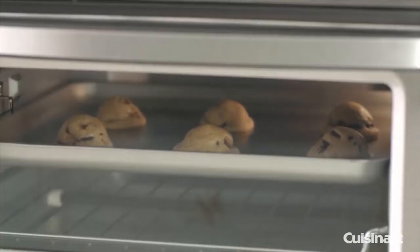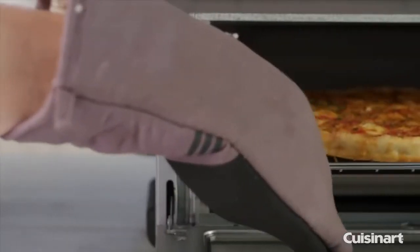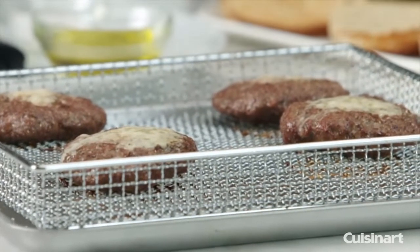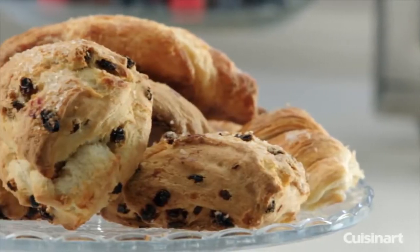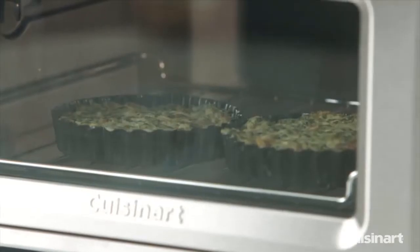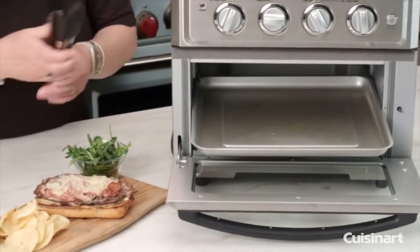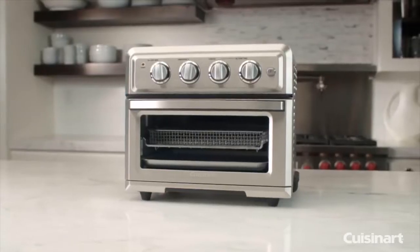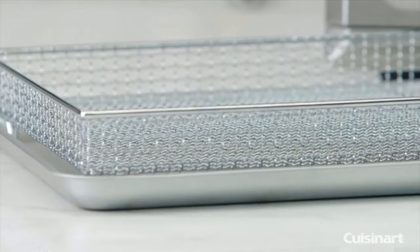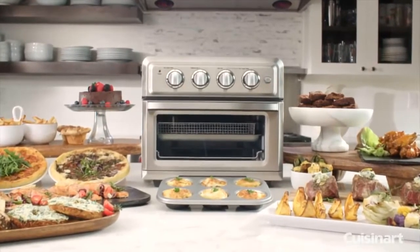When your recipe calls for a different cooking method, this toaster oven has got you covered. Finish sweet baked goods like cakes and custards as you would in any traditional oven and crisp frozen pizzas to perfection. The convection baking function uses a fan to circulate heated air around food and is perfect for baked goods that require even browning like scones, cookies, pastry and bread. Prepare meats or top brown casseroles and gratins using the broil or convection broil function, and easily toast your breads, bagels and hot sandwiches to the shade you prefer. When you're finished cooking, cleanup is a breeze as the entire interior surface is coated in durable non-stick material.